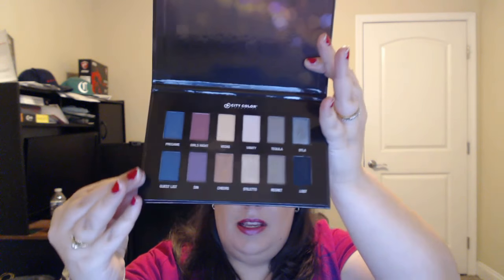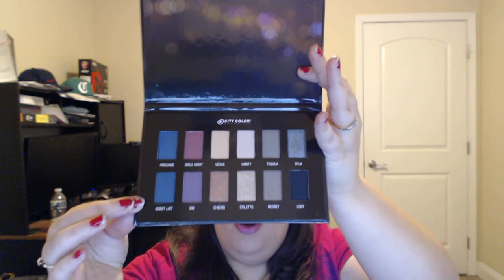I'm going to go ahead and swatch this first row for you guys and then move on to the second row. Hopefully all these swatches will go on my arm in one take. I'm starting with Pegasus — this beautiful blue right here. Look how beautiful that is, it's a great blue. Then we're going to Girls Night — that's a gorgeous color.